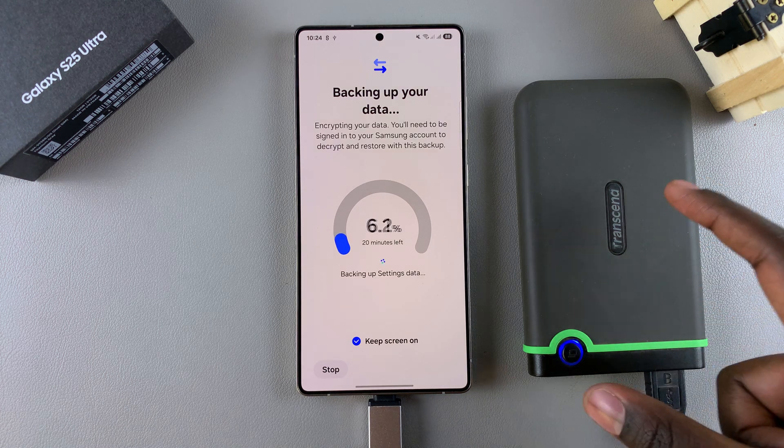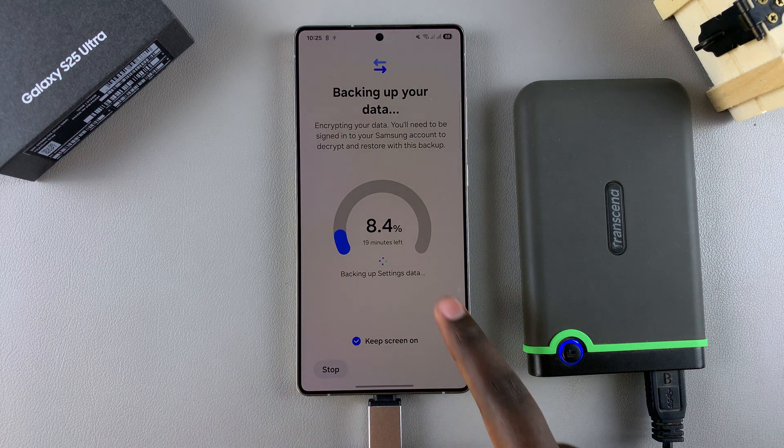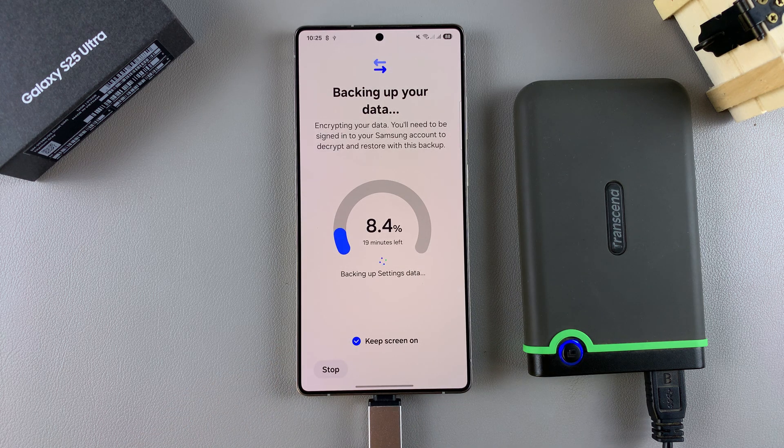Once the backup is done, you'll need to unmount the USB device. Whenever you connect your USB device to a computer, you'll see an encrypted device filled with your Galaxy S25 backup data. Thanks for watching — if you have any questions or comments, leave them below and we'll get back to you.